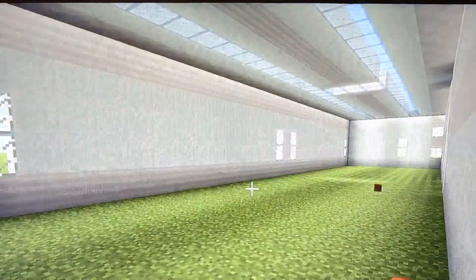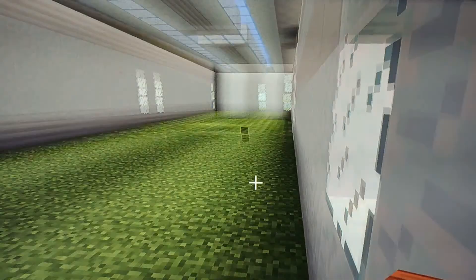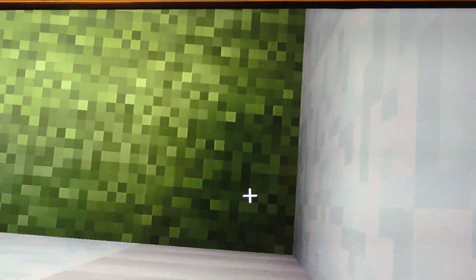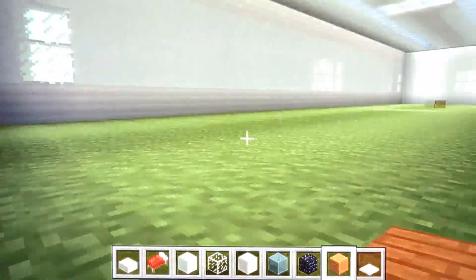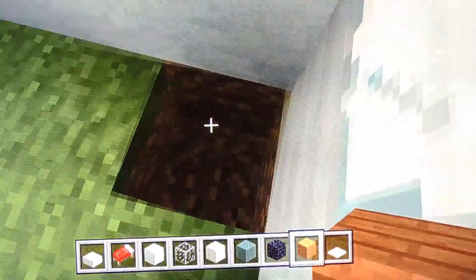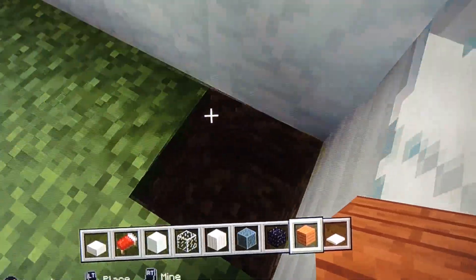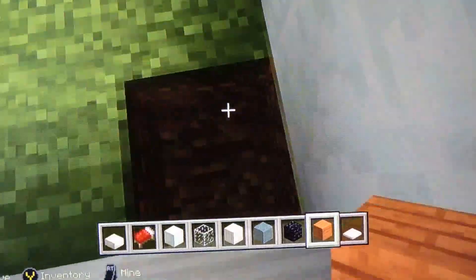I'm gonna edit this part and skip past me breaking the blocks in the floor. What you want to do first before I leave: you're gonna want to break all of the grass blocks that are on the inside, and then place all the wood plates you're using all around.